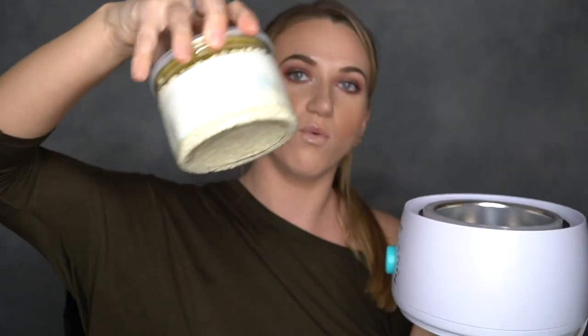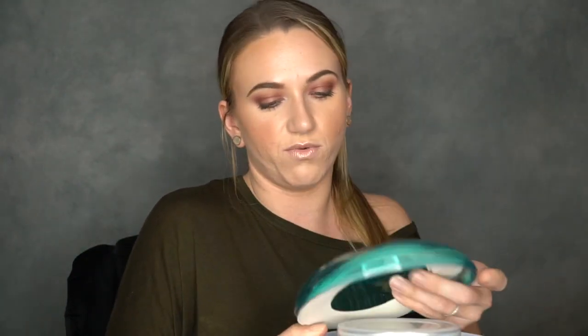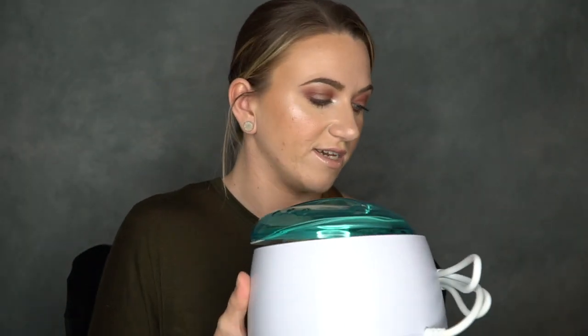So I guess we will talk about this bad boy first. This is from Lansley — it is their hair removal professional waxing kit. It comes with these little stickies here. It has a little temperature dial on the front, and here are the little wax beads. You scoop them out and set them in there and it'll melt. It also has this cover which I think just melts it faster if you need it to melt quicker. I have not tried this yet but I'm definitely going to try it this week and let you guys know in a further video.